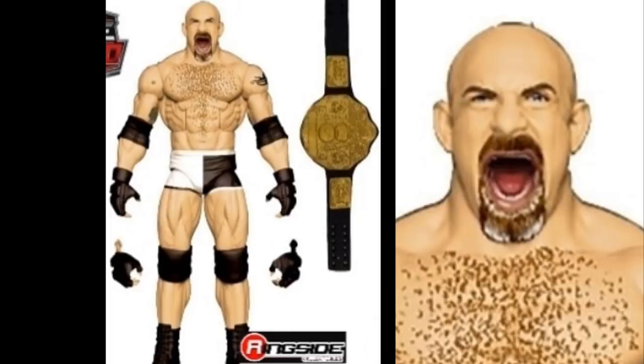I did a previous video on Elite Series 73, so some figures may have changed or been added since then. We'll go back and look to fill in the rest of the set details. But that is Elite Series 74 Goldberg.